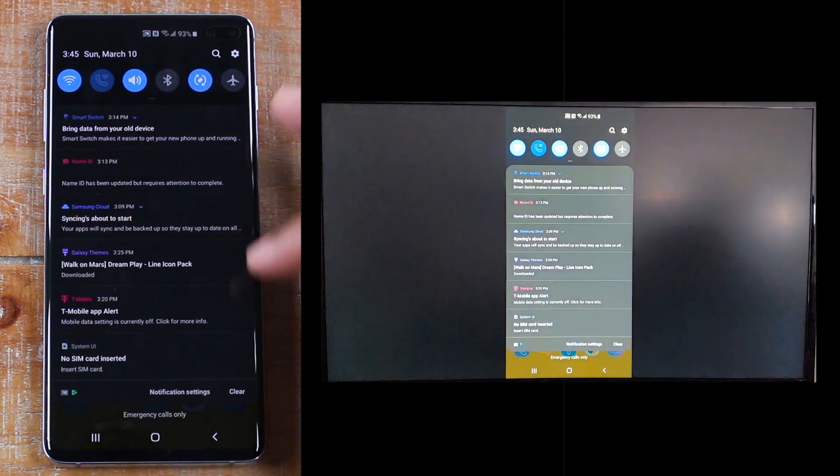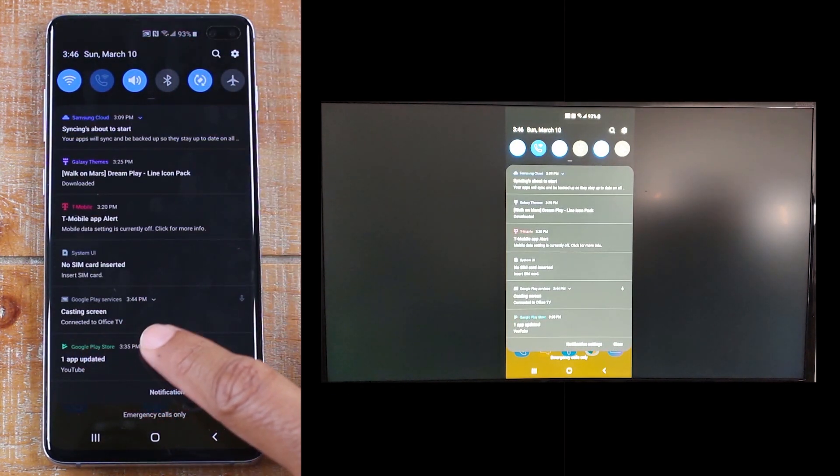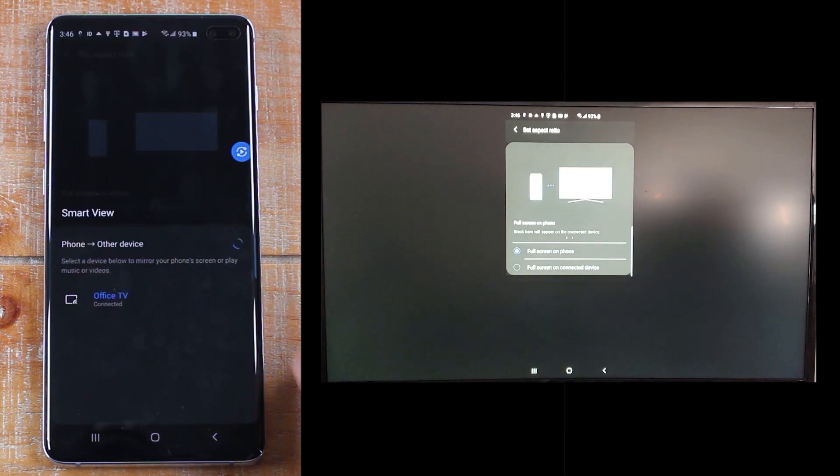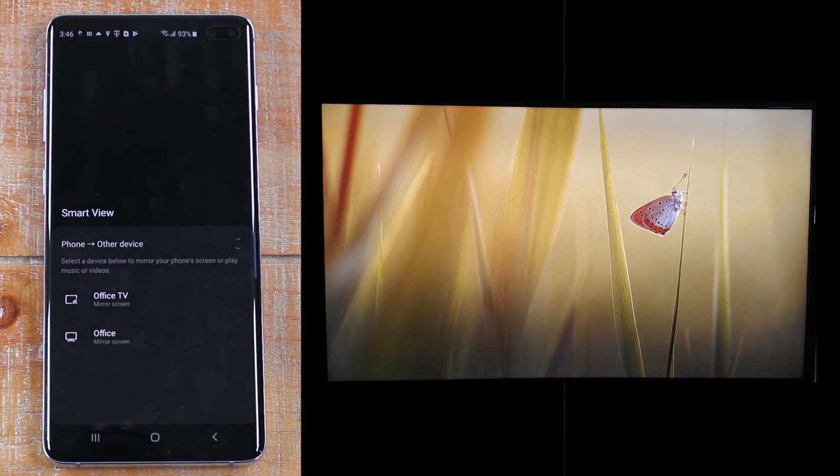First, let's swipe down and look for the option that says casting screen, tap there, then tap on Office TV — and that'll disconnect it from mirroring. So now it's not mirroring anymore.